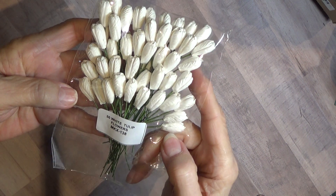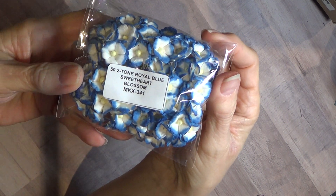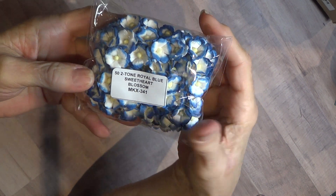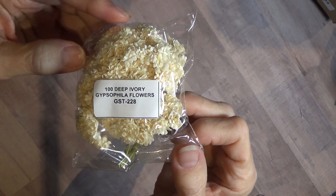Here's some white tulips. Two-tone royal blue sweetheart blossoms. Deep ivory Gypsophilia — these are great for fillers.